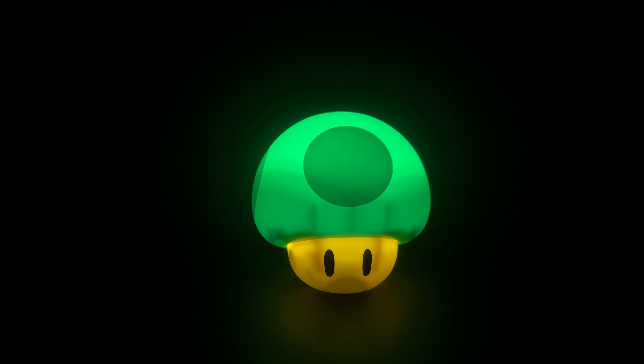Alright, nothing special here, so let's get to opening this up. There's nothing much about the packaging here. We have the wire for the mushroom charger, and now with the moment of truth...